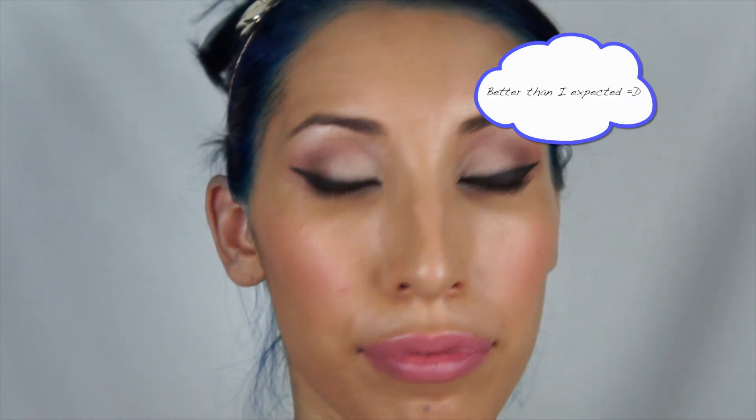This is a nice lip balm with a really nice tint — the color came out really nice. You can leave the look like this if you like, but I am going to add some false lashes.